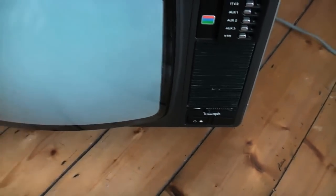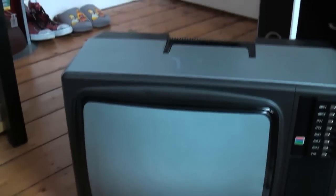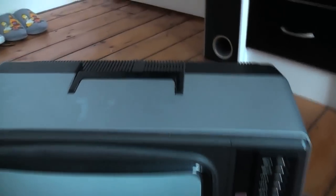Check this out, guys. I have got yet another vintage TV. I had this for free from my grandparents, and here it is. It's a fairly large TV, as you can see. It goes back a long way, and I'm basically going to take you through everything on it.